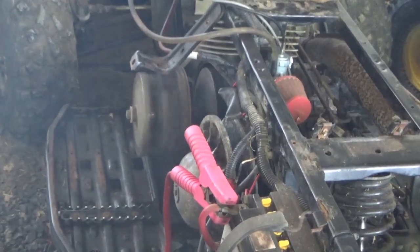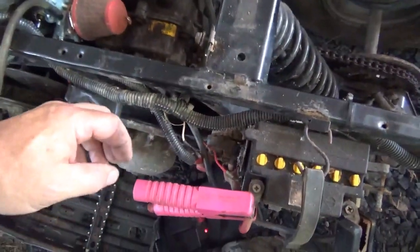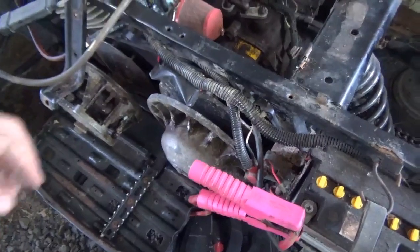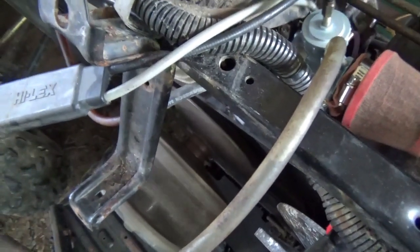Let me show you a couple of things with the camera. I turned up the idle a little bit, turned off the choke, and now check it out — if I turn it on, see the neutral light comes on. That's something to be thrilled about! It's ready to go. The speed is back up, and if you look at the torque converter — pretty good!